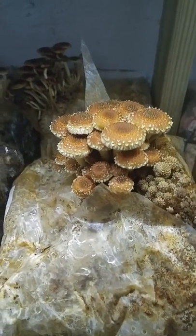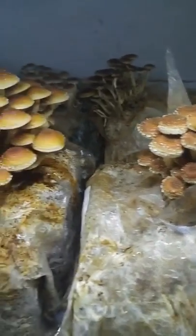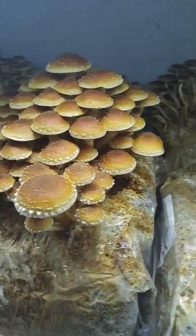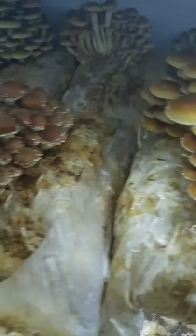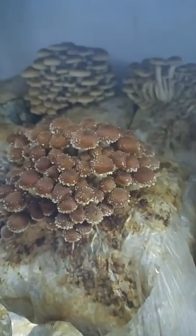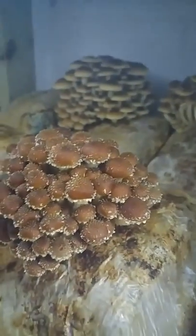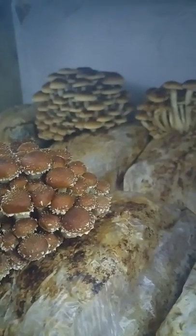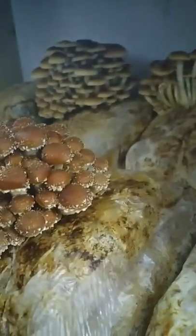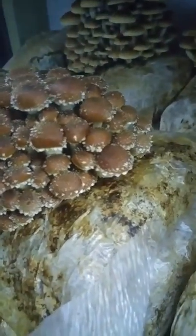About two or three days later, they have this really nice brown color to them. They make good-sized clusters — we're getting anywhere from three quarters to a pound on the first flush. And then about ten days later after harvest, we're getting a second flush from the same cut.